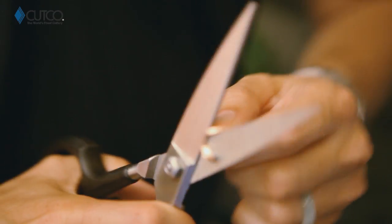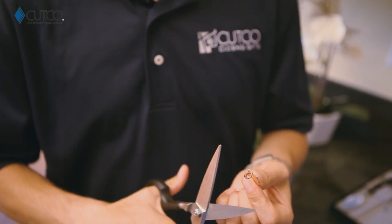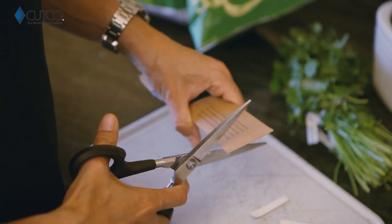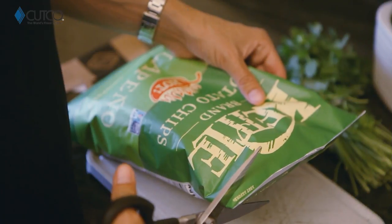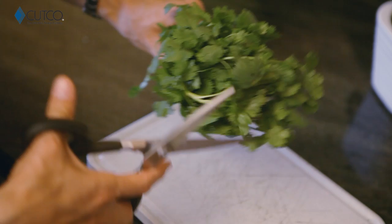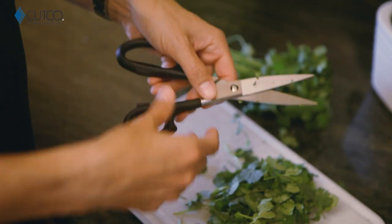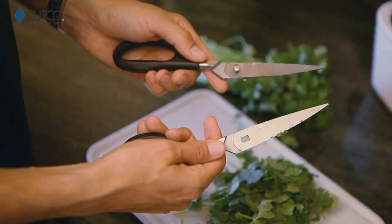The super shears are amazing. They can be used on all sorts of things — from paper, cardboard, and plastic. I'm gonna show you how they work on a penny. And even afterwards you can still cut paper, open packages, and they can be used on herbs. You can even take them apart for easy cleaning.